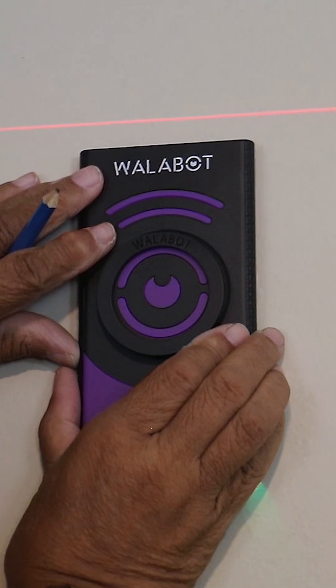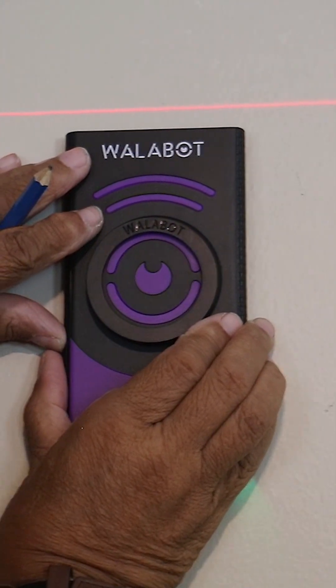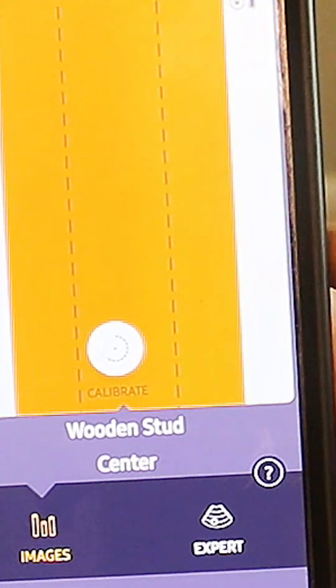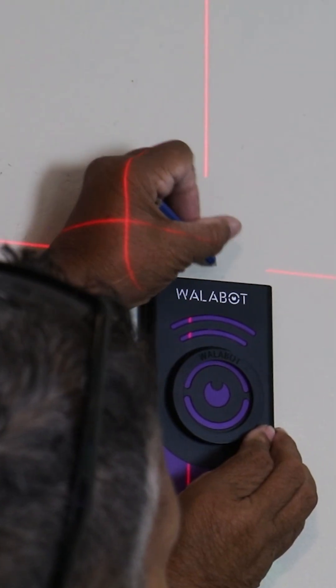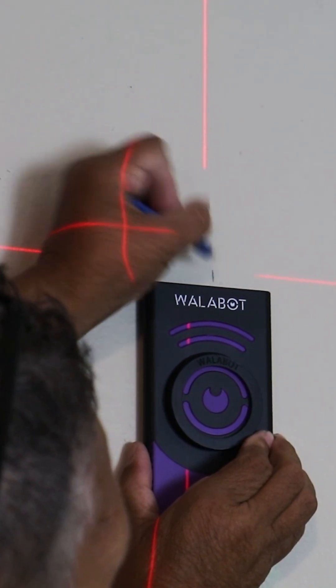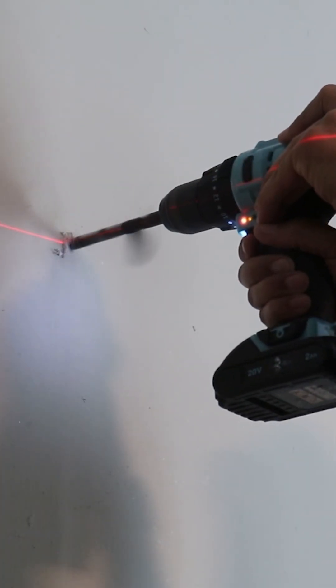It's time for us to start marking our studs. To do that I'm going to use a tool called a Wall-a-Bot, which will help determine what's inside this wall. I don't know — there may be something beyond the wooden studs. There could be plumbing or electrical wires, and I want to make certain that the only thing I'm drilling into is the wooden studs.